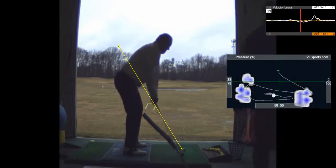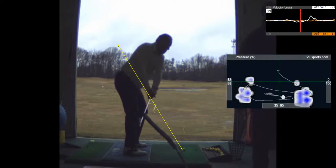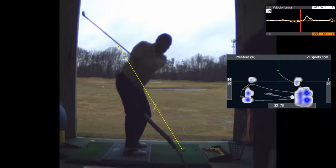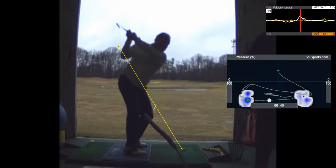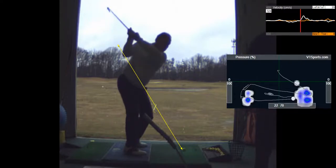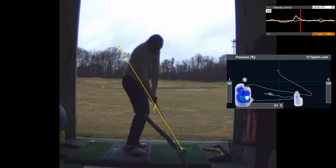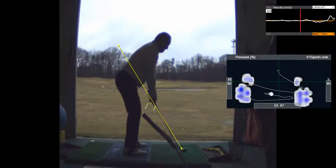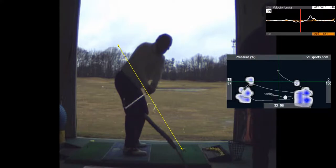And this isn't as far inside — that's pretty good. It's in a little, but it's not in like it was. I think the laid-off position at the top: if I focus on getting my left wrist into position, I can work on the takeaway, but I can't think of everything.